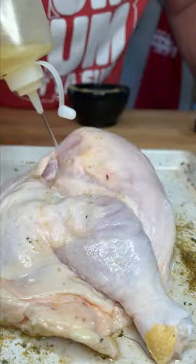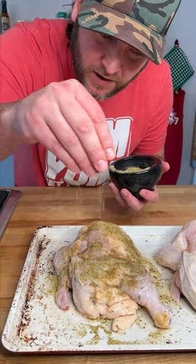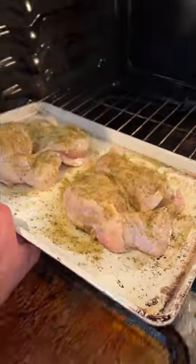Flip it over, hit it with more olive oil — some on the pan as well — and simply cover in our seasoning. Easy as that. Now we go into the oven at 350 degrees for one and a half hours.